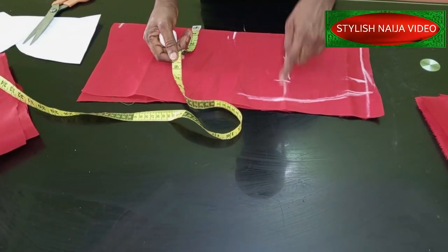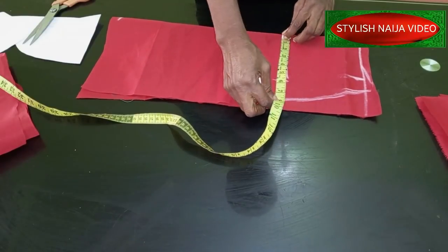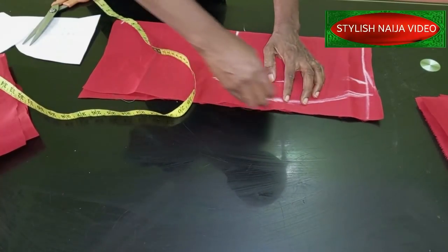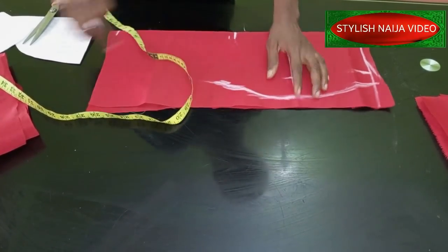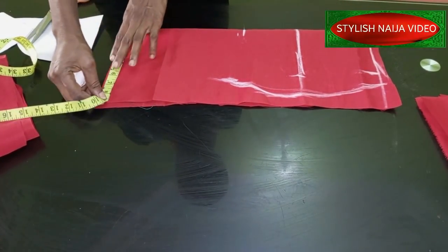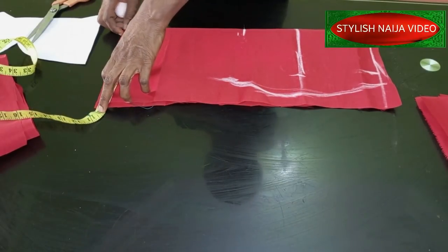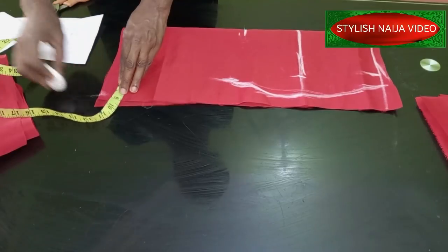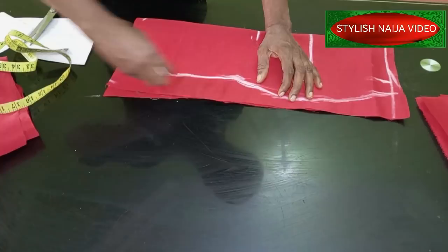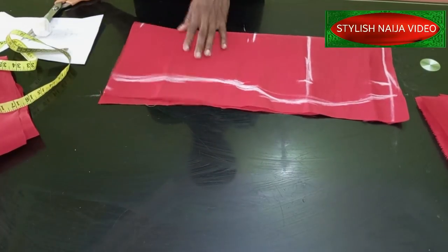For the knee you can reduce your hip measurement by two inches - mark it and reduce by two. This gives it a very nice shape and you can see the way it is curving down. For the hem you can decide how wide you want the bottom of your skirt to be - I normally use about 10 inches for mine. You just mark it like this and you can see the shape of our skirt is complete.